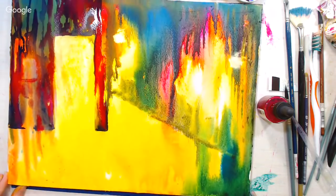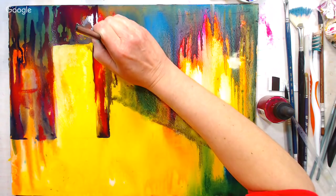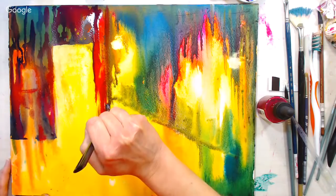I feel like the edge of that building needs something to bring it over. I can actually make my barrier line here with water and then tip the picture sideways and let some colors float in that way, especially since I have a big puddle there.